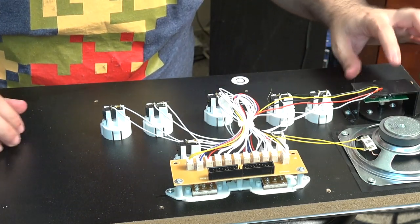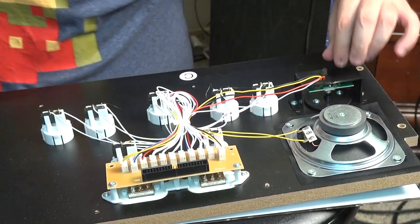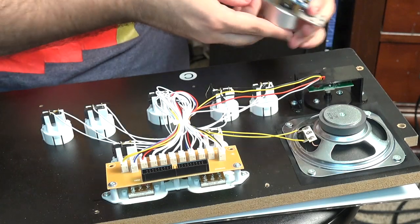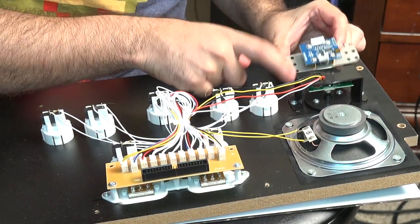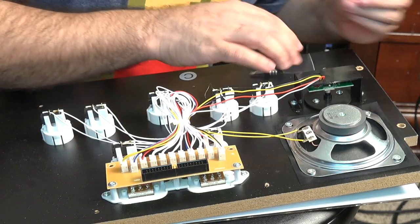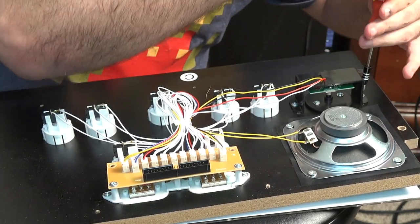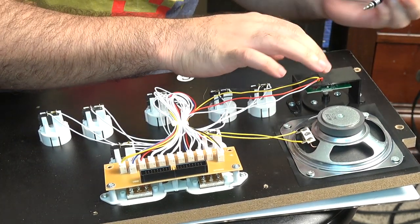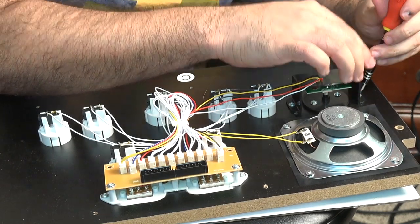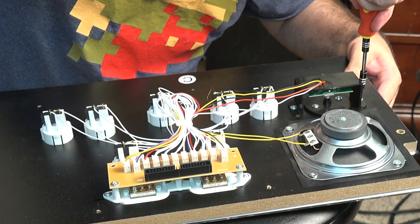This right here is the stock spinner. As you can see it's all plastic, compared to the new one which is all metal. The spinner that's here already is all plastic — completely plastic. We're going to take off this shield to get it out.